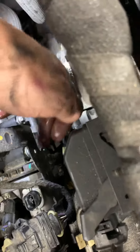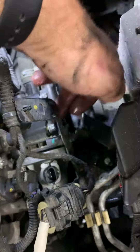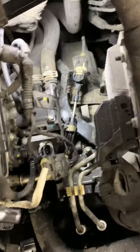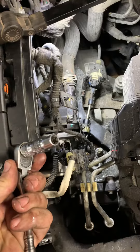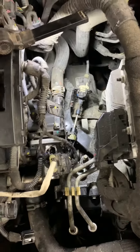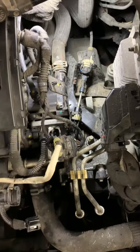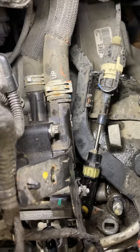Then these torx bolts right here — there's four of them. They're on the bottom. I got them off with an E30 socket. If you have an E10 wrench, that could help you a little bit. All you do is loosen them — you don't take them out. You can see I only have them out a tiny bit.